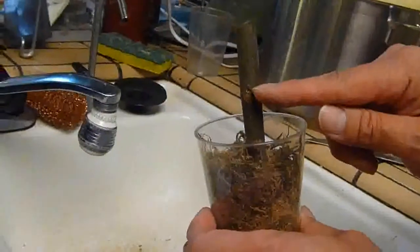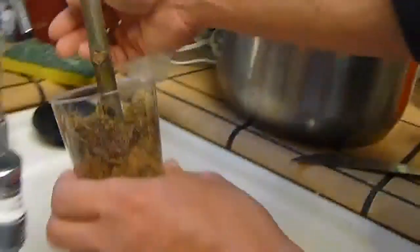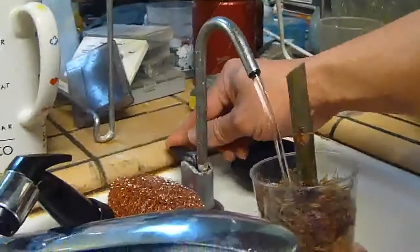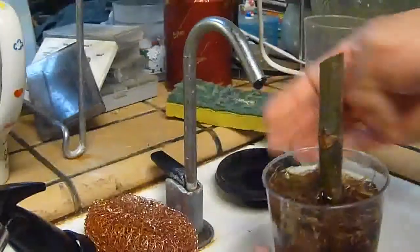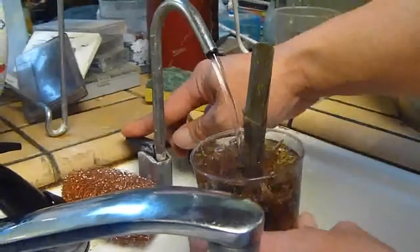Hopefully new shoots will come out here. I'm gonna water it really good and make sure it's soaked. It's gonna take a while to soak in.